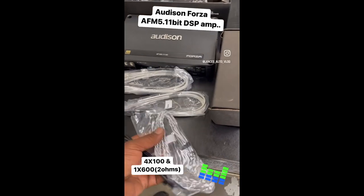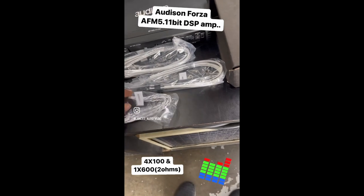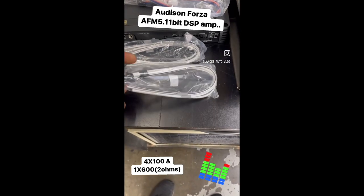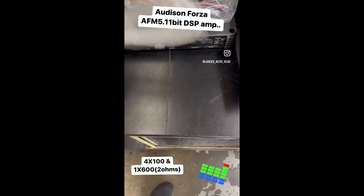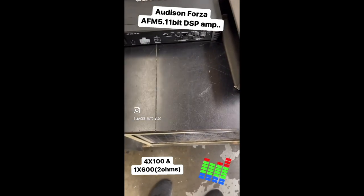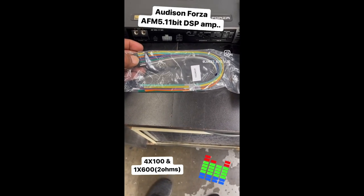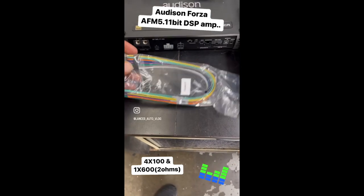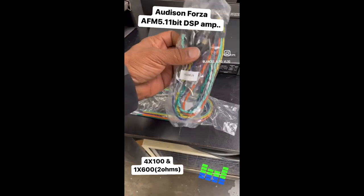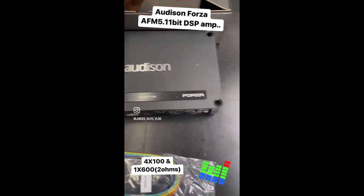Opening up the accessory box: you've got your output connector, your sub output connector, your speaker output connector, and your control cable — which is nicely labeled. You've got your speaker level input. That's a total of four, six, seven inputs, plus expansion cards for additional inputs. You also get your RCA input — front, rear, high/low level — so you've got front, rear, sub, and center inputs depending on how you set it up. Then you get all your hardware.